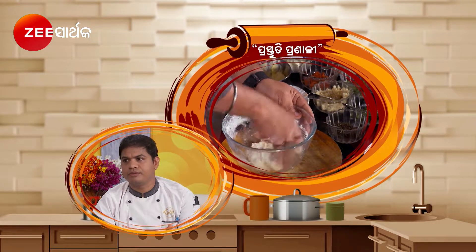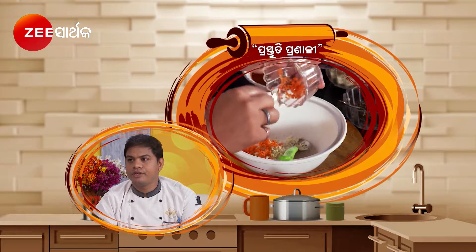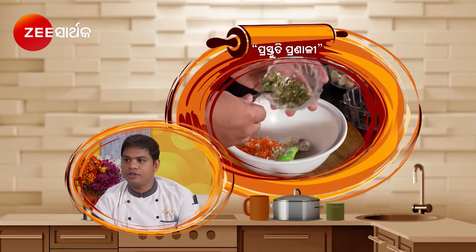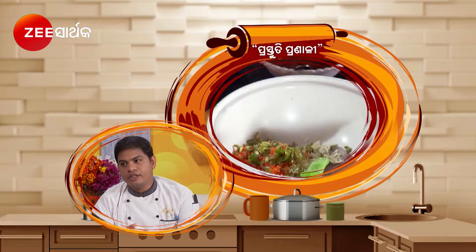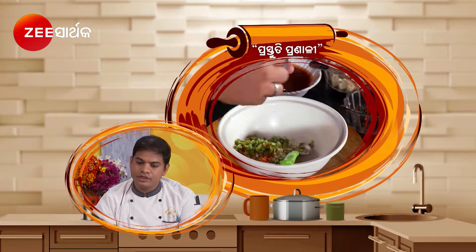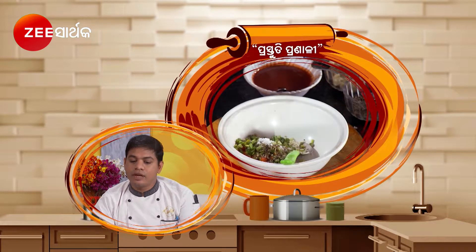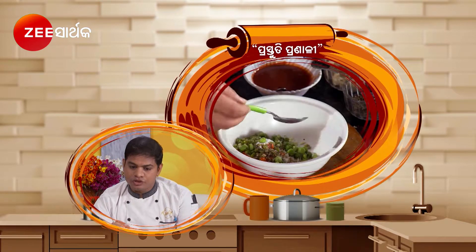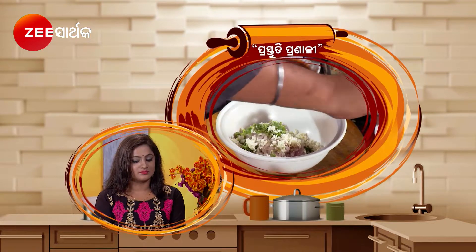I made a sauce and I made a masala. I made a masala because I used cabbage, carrot, beans, green chili, onion. We made it with grated paneer, green chili, black pepper, salt, coriander chop, spring onion.